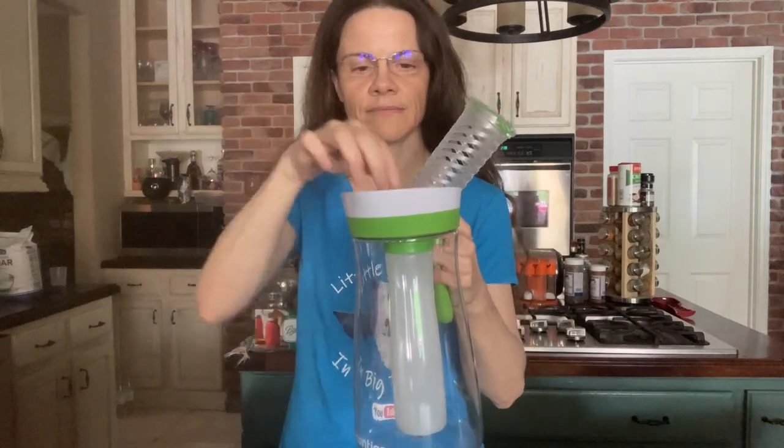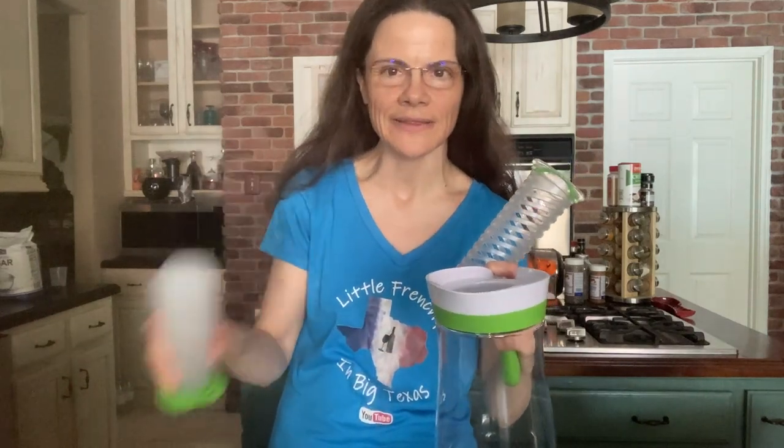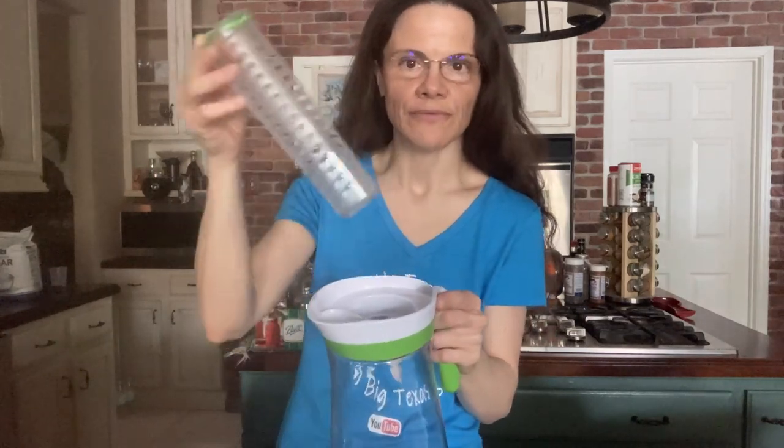The way it comes, you have two separate parts. This one is for ice — you can just slide it in like this if you want to ice it. Personally, I pour cold water already so I don't really need this, but it's a nice feature to keep it cool if you're taking it outside. This other part is where you put your fruit, vegetables, or whatever you want to use in your water to make it refreshing.